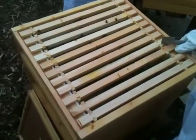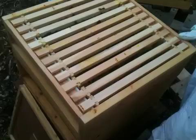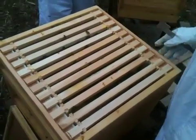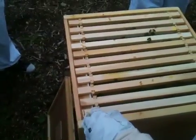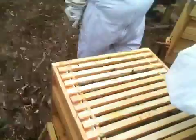We're back on to Walker's second hive now. This super went on just a little under two weeks back. We're going to have a quick peek into the brood box, then have a look to see if the frames of foundation in the super have been drawn out, and a quick peek at how the bees are doing in the brood box.